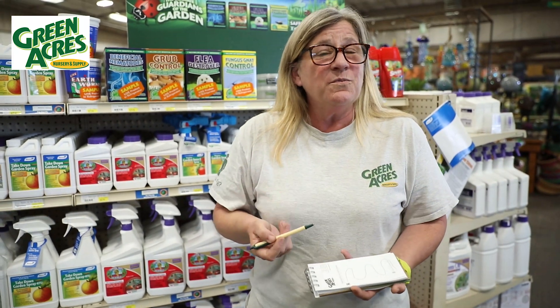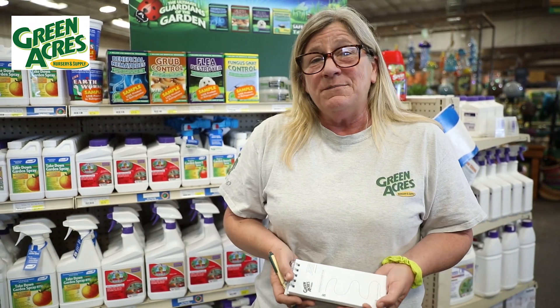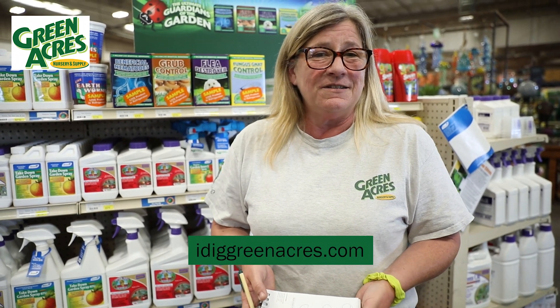No problem with your pets, no problem with you. They will not kill the earthworms or anything that you want to have in there. Feel free to give them a try — they work for up to two years. Come and see us with any questions, and we're always available at idiggreenacres.com.